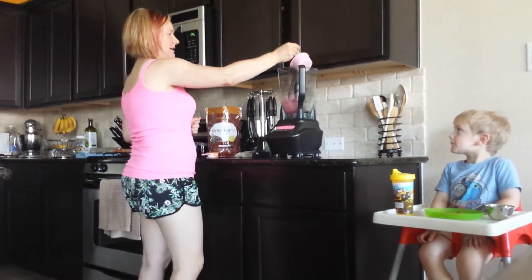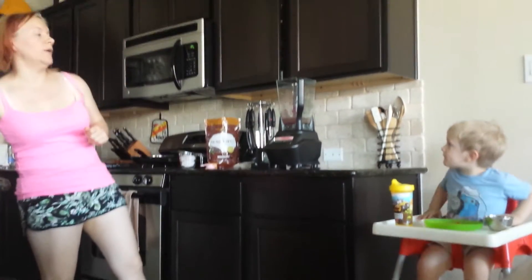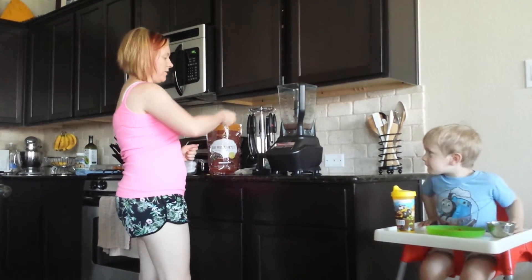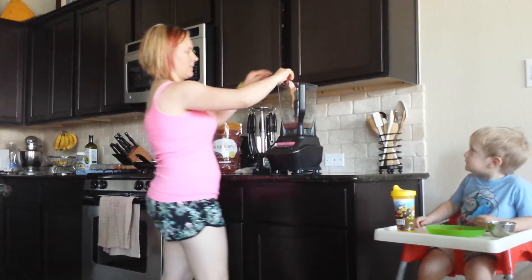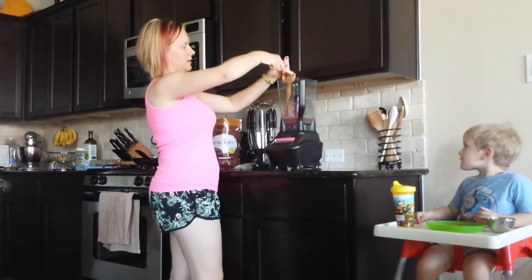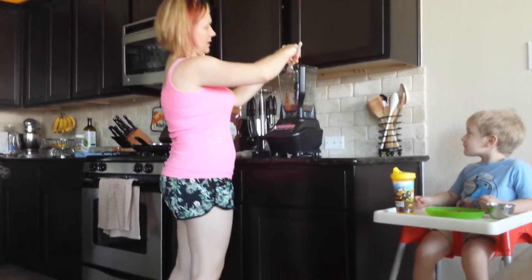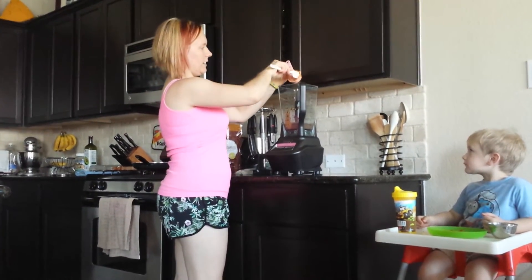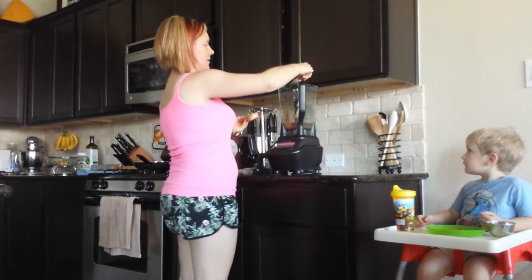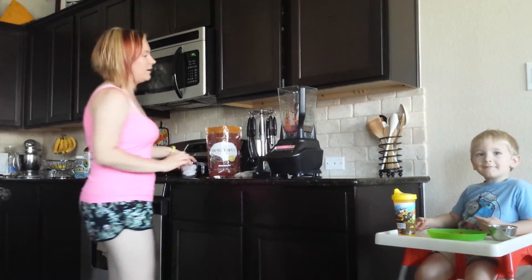We're doing dark chocolate almond milk because we want it extra chocolatey. We've got a quarter cup of all-natural peanut butter — might have to use a scooper to get it all out. I'm sure this will work in any blender; I've got the Ninja blender because we like to make lots of shakes here.